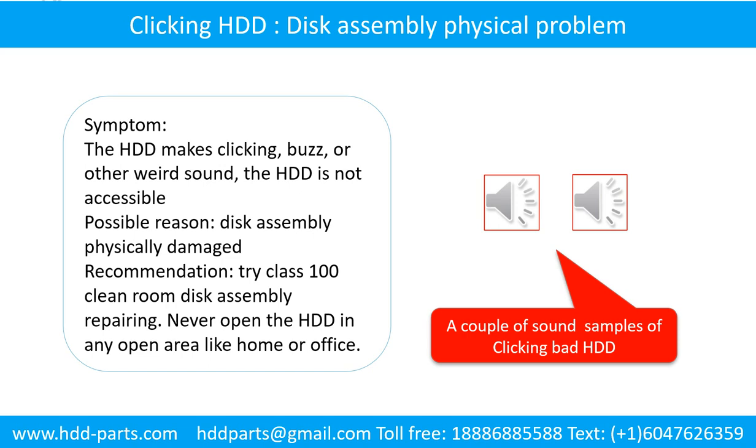Disc assembly physical damage problem — symptom: the hard drive makes clicking, buzz, or other weird sounds, and the hard drive is not accessible by any computer. Possible reason: disc assembly physically damaged. Recommendation: try class 100 clean room disc assembly repairing. Do not open the hard drive in any open area like home or office. The following is the sound from one of the hard drives which experienced disc assembly physical damage.